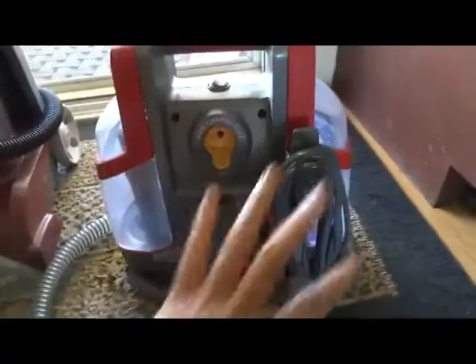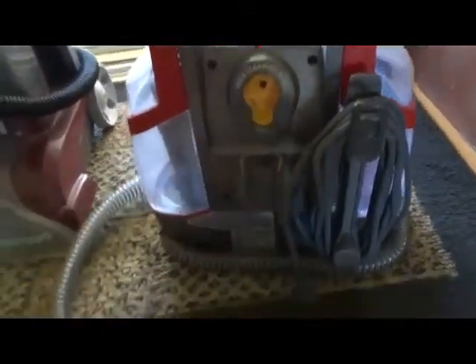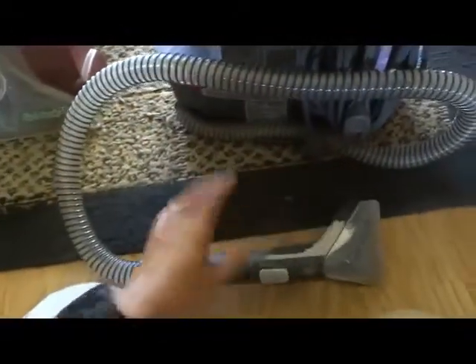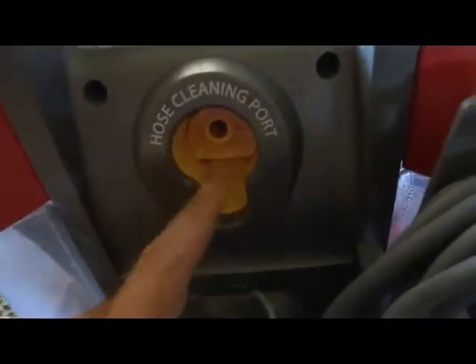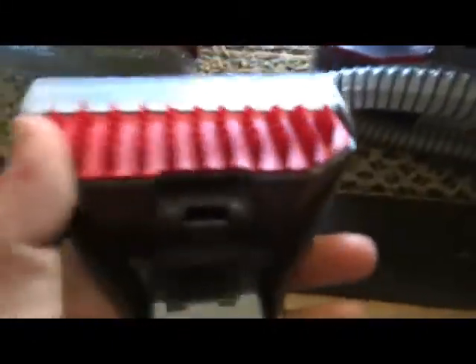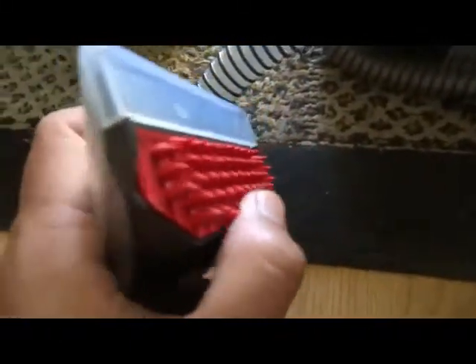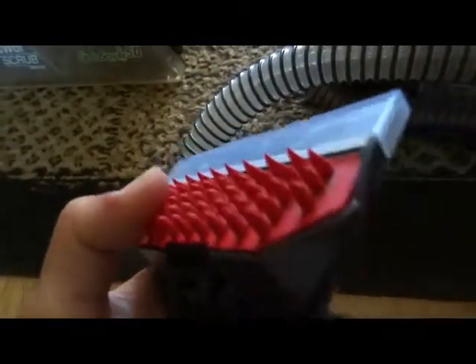I like how everything is all self-contained. It has its own little thingy to hold the cable, and it holds everything on its own. You just unwind it and you've got quite a bit of length - enough to set it next to you and work on a spot. And then here's the hose cleaning port and this is the brush. I really like this brush head a lot - it's silicone, it's pretty stiff, and it just has really good grab and it really scrubs the carpet.